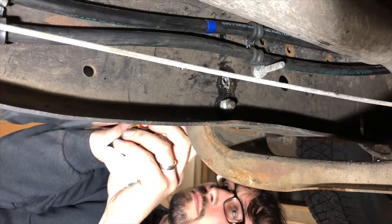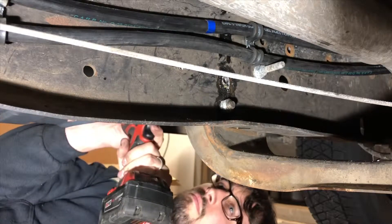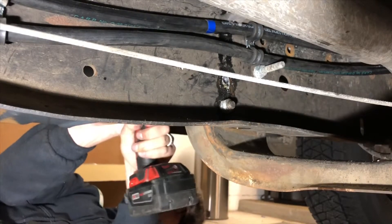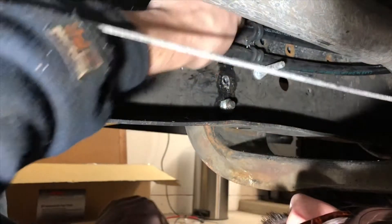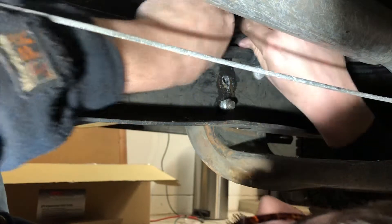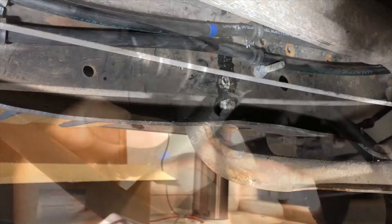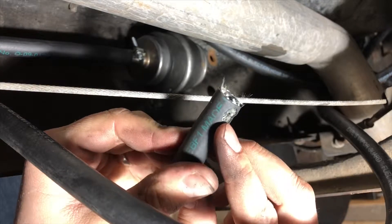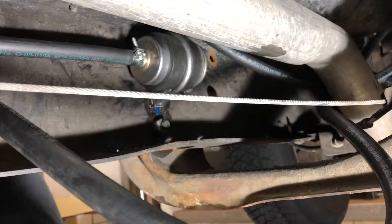Let's start off by showing you 100% positively what not to do. Always look where you are drilling. Let's try that again.